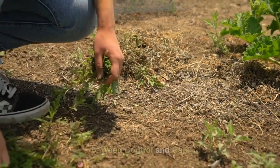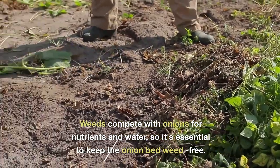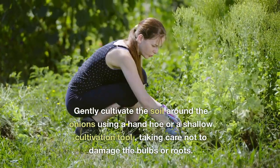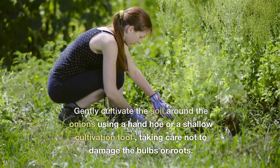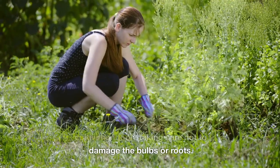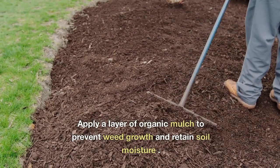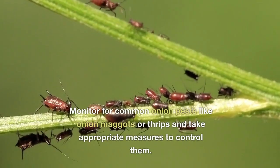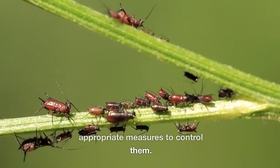Weed Control and Care. Weeds compete with onions for nutrients and water, so it's essential to keep the onion bed weed-free. Gently cultivate the soil around the onions using a hand hoe or a shallow cultivation tool, taking care not to damage the bulbs or roots. Apply a layer of organic mulch to prevent weed growth and retain soil moisture. Monitor for common onion pests like onion maggots or thrips and take appropriate measures to control them.